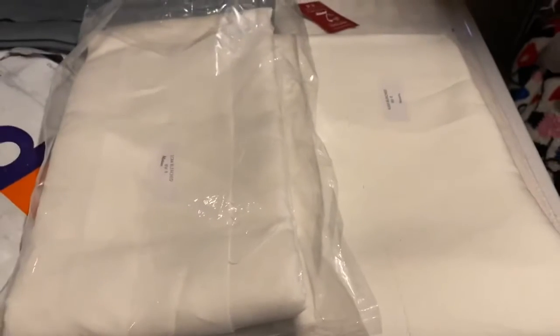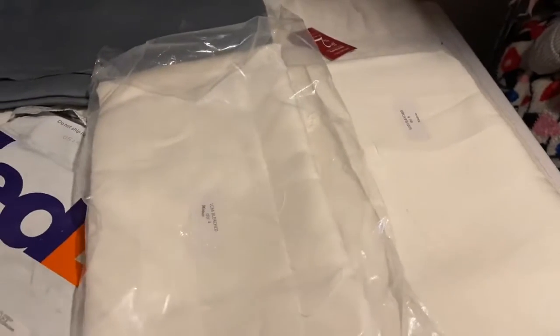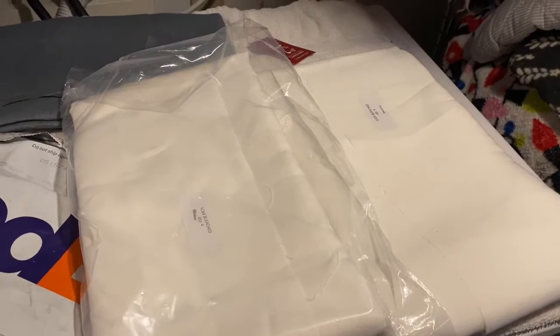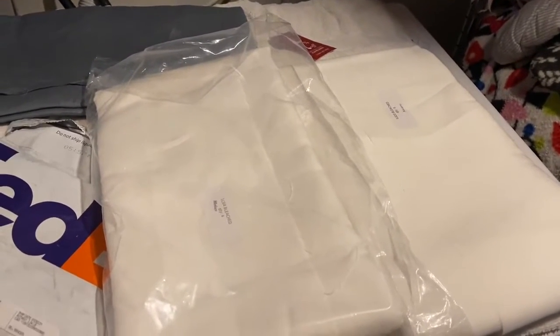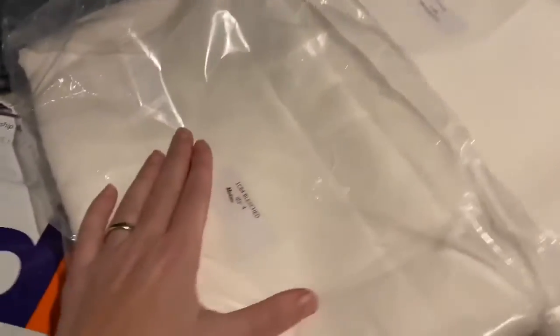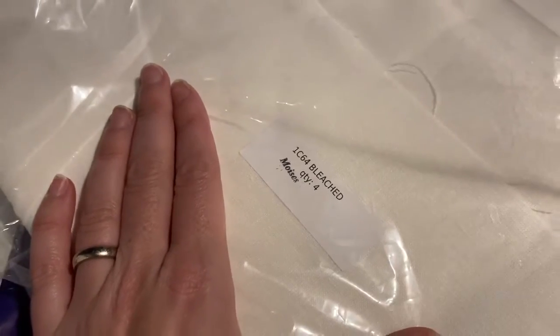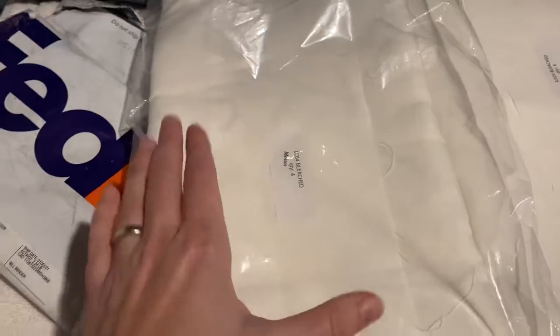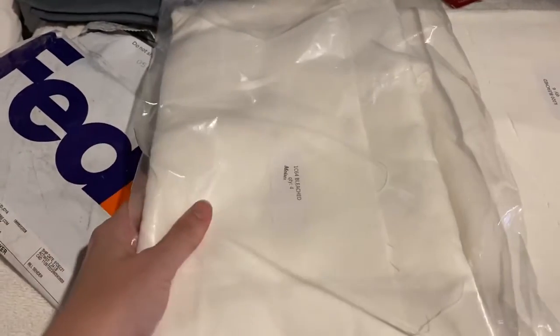At fabrics-store.com, they had two really good sales that are not listed on their website — you can only find them through their Facebook page. If you go to the website, they're listed at a regular price unless you go through the Facebook ad. So going through the Facebook ad, I got this 1C64 bleached linen, which is 5.3 ounces per yard, and this was $8.64 a yard, which is more than $3 off the regular price.